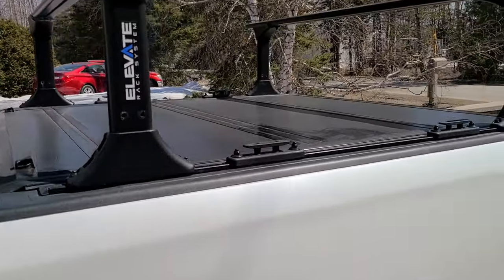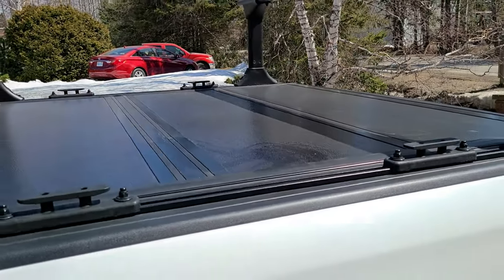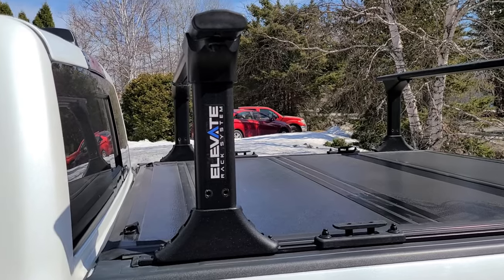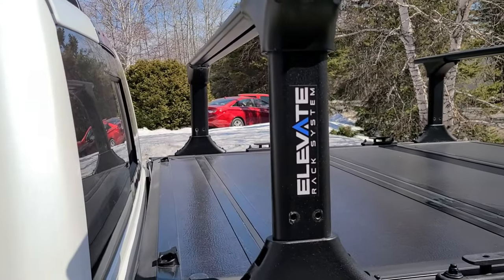I wanted to get a solid tunnel cover that I can use with a rack. So as you can see, I went with the Elevate rack system from Truxedo.